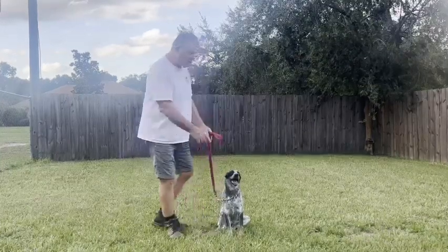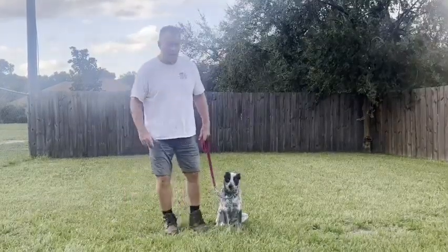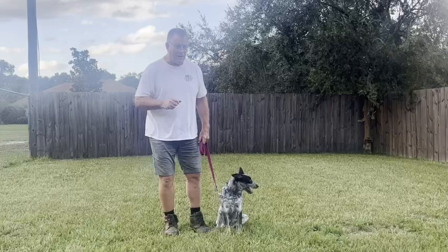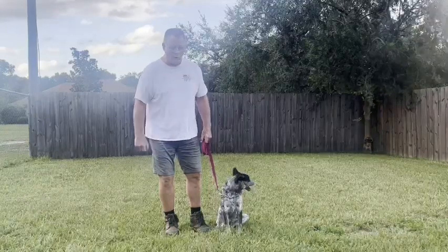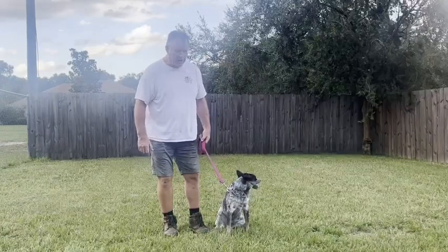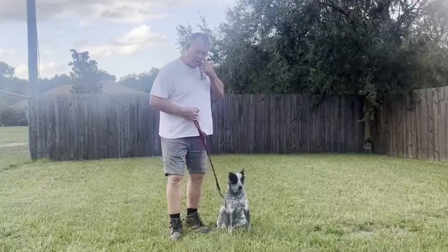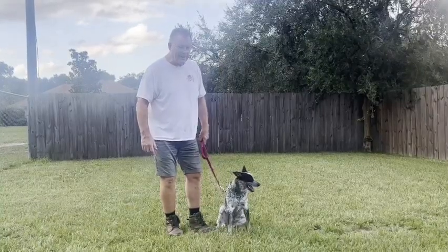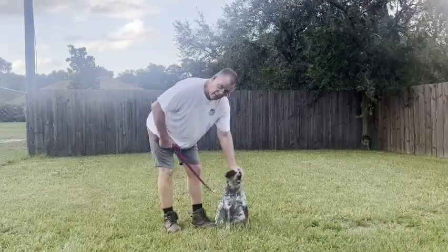Going through doorways: put her in a sit, tell her to stay, open the door, tell her to stay. As you walk through, tell her to come behind you — say okay, Star, come — and she follows you in. Otherwise when you open the door she'll try to bolt out. You can work on her at home just herself tomorrow — it'll be a lot better than trying to work with two dogs going through a doorway at the same time. She's done very, very good. Is she capable of doing off-leash? It would be a lot of work, but she is capable. Anyway, I enjoyed working with her. Thank you very much. Good dog.